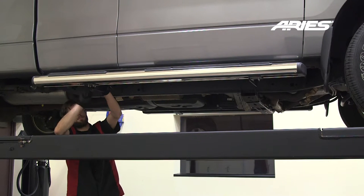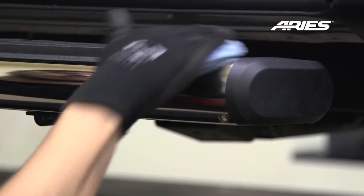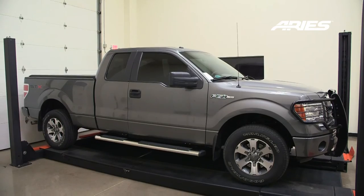Remember to do periodic inspections to make sure that all hardware is secure and tight. To protect your investment, we recommend you apply a layer of non-abrasive wax. Congratulations on the installation of your brand new ARIES 6-inch oval side rails.